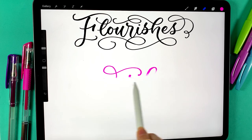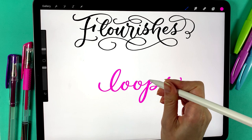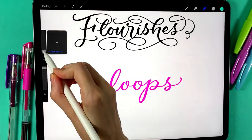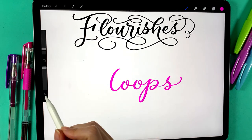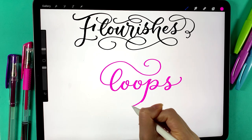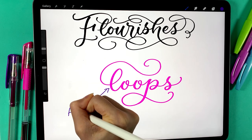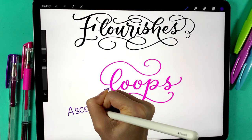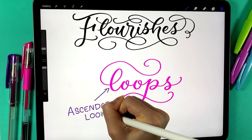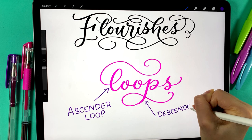When in doubt, if you aren't sure what letters to flourish off of, look for letters with loops. For example, this L has a loop and we can add a flourish to the loop in a few different ways. This P also has a loop and I can turn it into a flourish as well. Letters like L that have large loops above the baseline are called ascender letters and the loop is called an ascender loop. Letters like P that descend below the baseline have what are called descender loops.